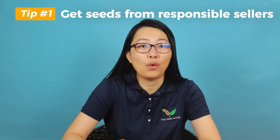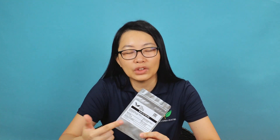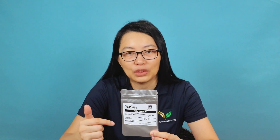Tip number one: always get your seed from responsible seed suppliers. This is an example of the seeds that we carry. We always store them in packaging that will not allow moisture to pass through. This material is also known as mylar. Mylar is more expensive than your typical paper packaging, but it comes with a resealable top, allowing you to store your seeds long term without moisture passing through.